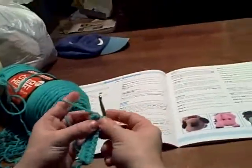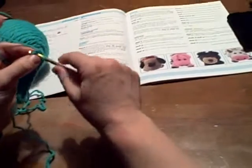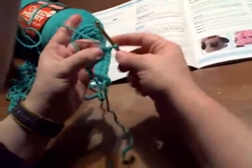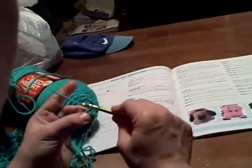Alright, so we have 26 single crochets and now it wants us to put two single crochets in each of the next two single crochets. So here's our first single crochet — I put two in there.